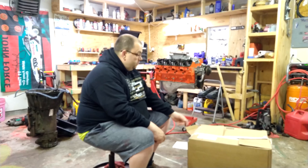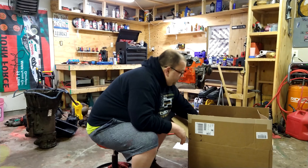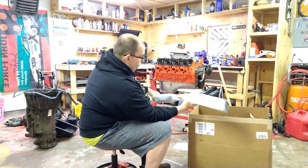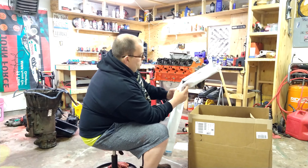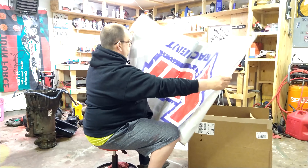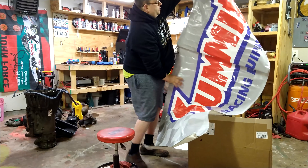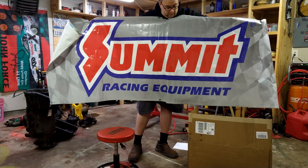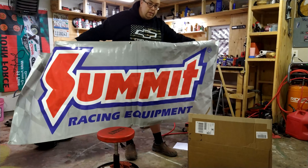My wife already opened the box up to see what it is — she's seen car parts before. First thing I want to show off is this — I bought a Summit Racing sign. I just had to have this in my garage. It's really big too. I'll post this somewhere on the wall since I use Summit parts all the time.